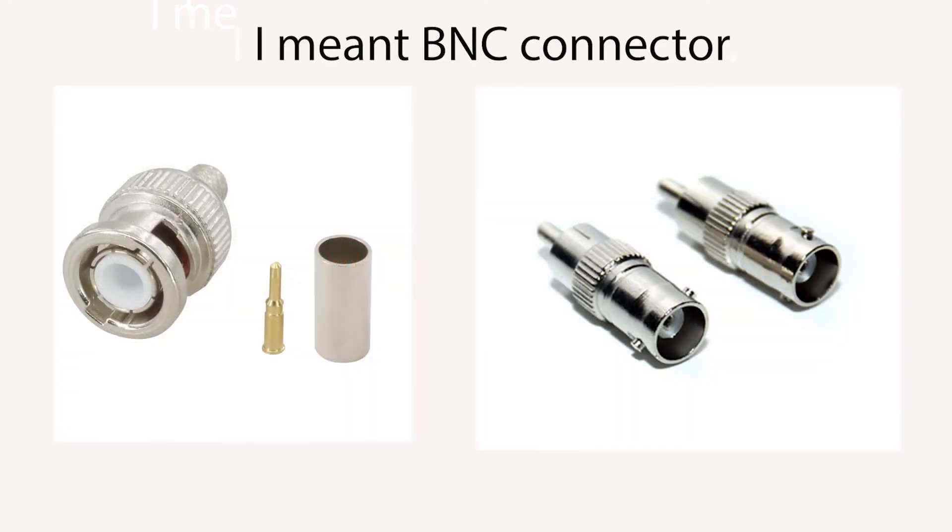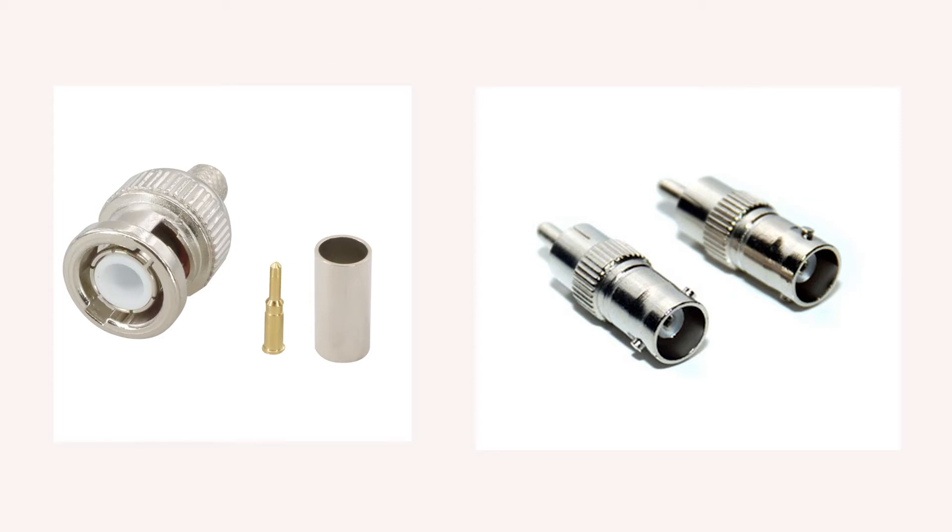This is a BNC connector. On the left is a male, shown with an adapter, and on the right is a female. This type of adapter is usually used with smaller diameter coax cables, and they're also used as a quick connect and disconnect type of coax connector.